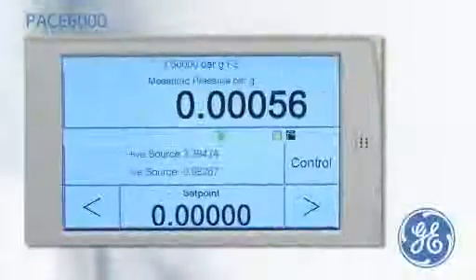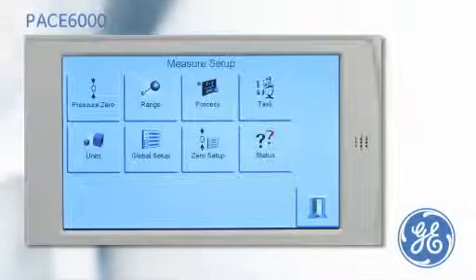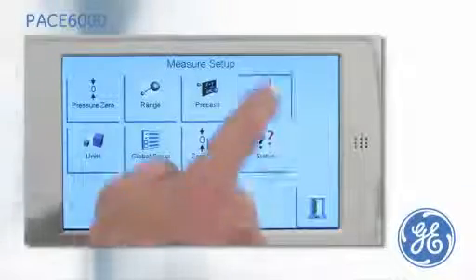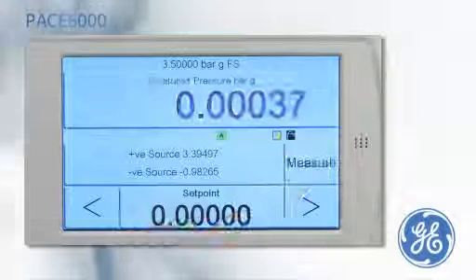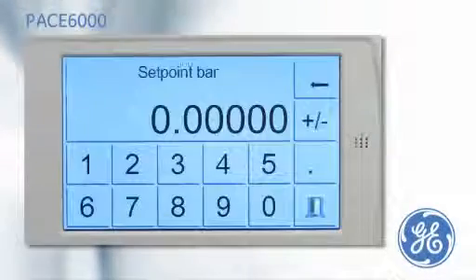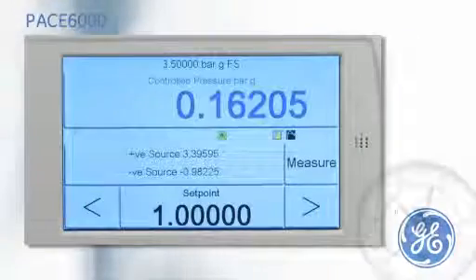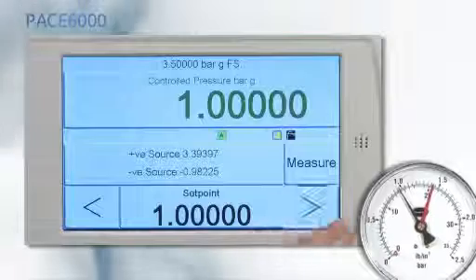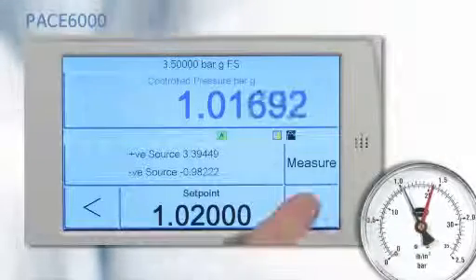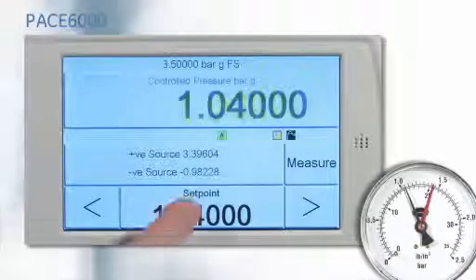The PACE 6000 is designed with an easy to use task-driven menu. To calibrate a pressure gauge, select the basic task. Put the PACE into control mode and enter the set point. Once the PACE has achieved the set point, the display will turn green. The nudge button can then be used to line the gauge pointer with the dial marking before noting the pressure applied.